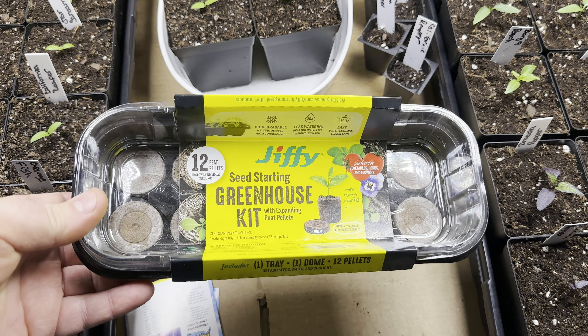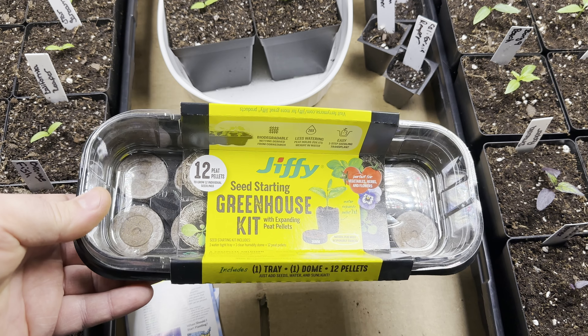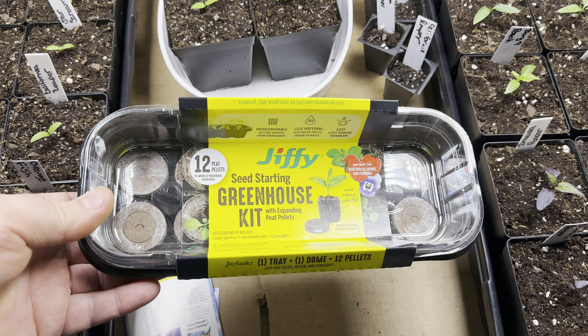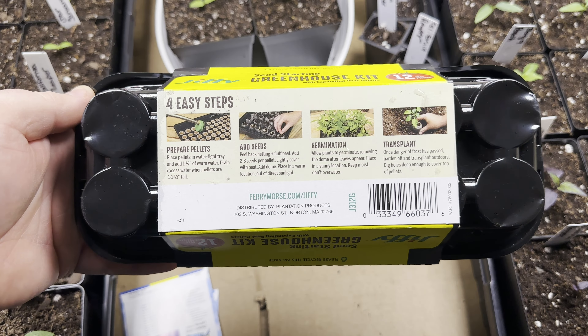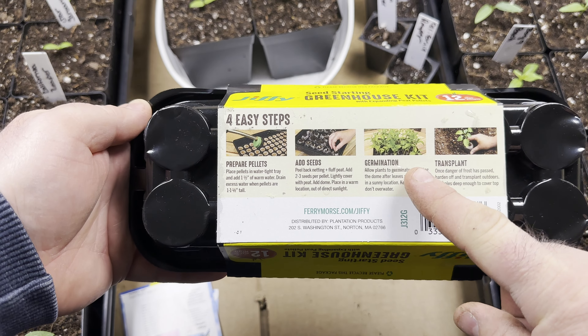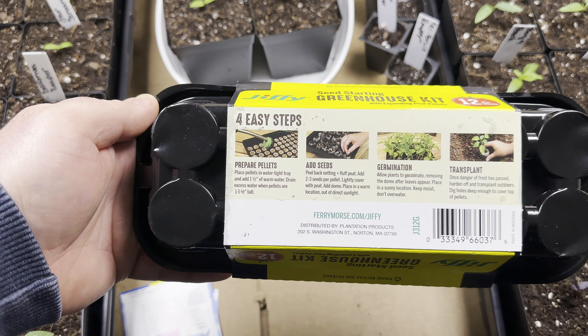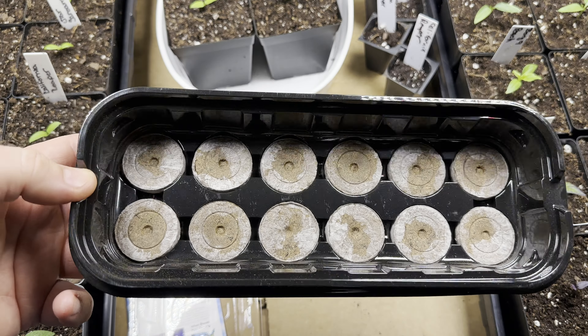This is one of the most popular ones — you can get them pretty much anywhere. There are 12 peat pellets in here and it's supposed to be real simple to get going. It comes with its own greenhouse dome and everything, and four easy steps. We'll get to some of those steps later, but for now we're concerned with preparing the pellets and adding the seeds.